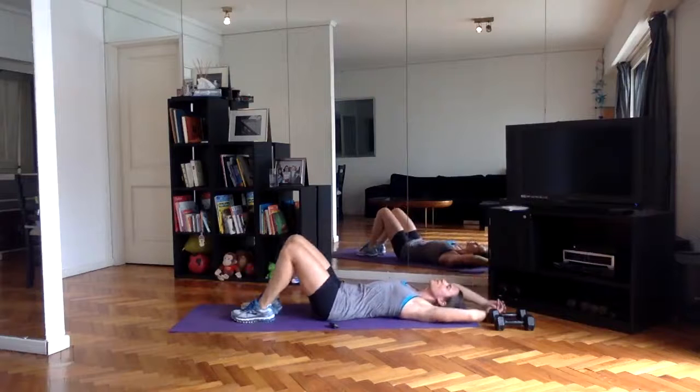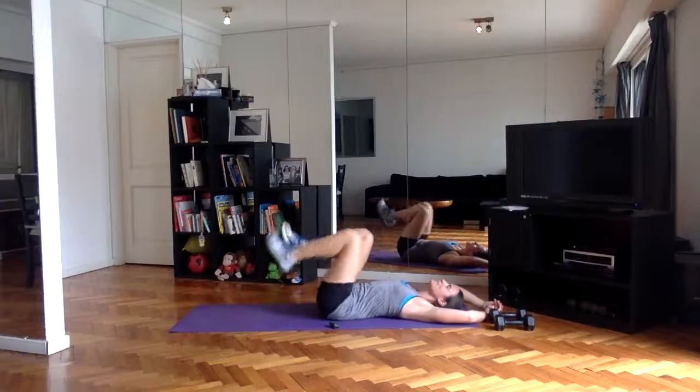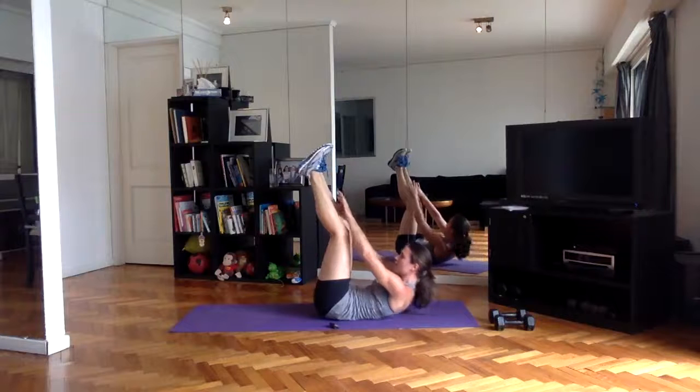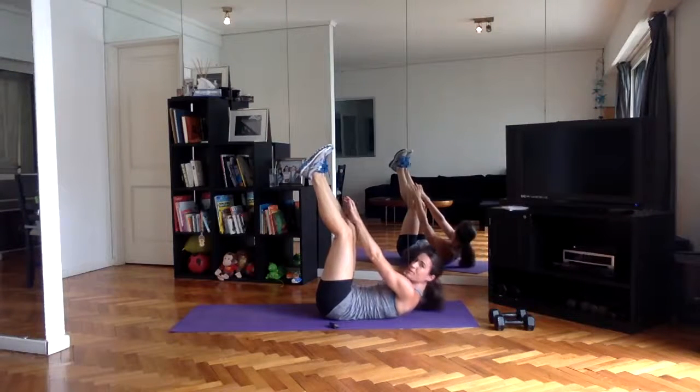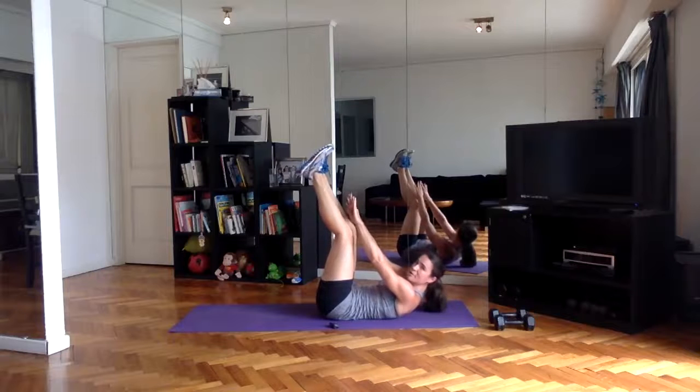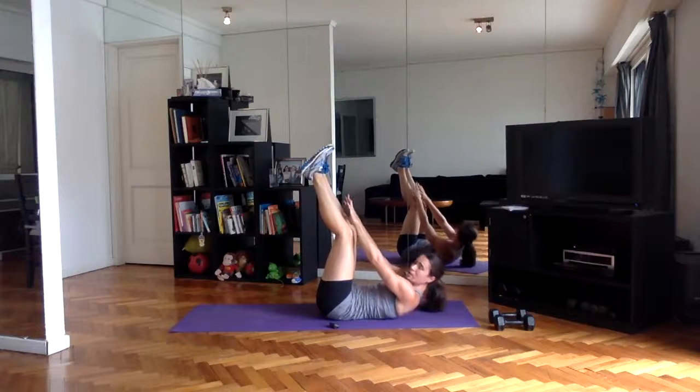Quick stretch, rest a second, and then we've got pulses — legs straight up, pulse it up. Half an inch to one inch up and down — smaller is better usually with this and any of these pulsing movements.